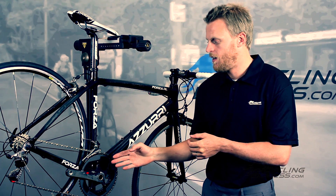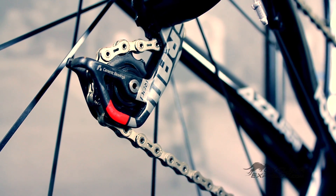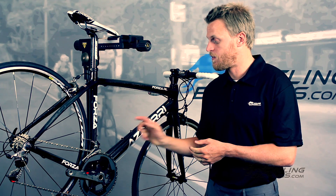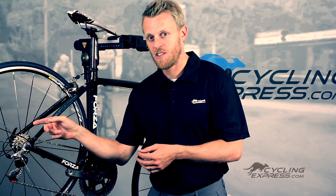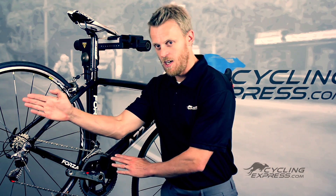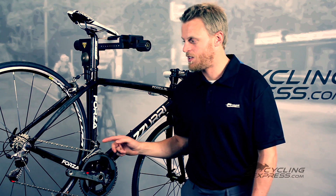Getting back to the groupset — some of the ways it functions compared to the last groupset are significantly better. The front derailleur shifts much better than the last one. You won't get any trim or rub in any position. You can be in extreme cross-chaining positions and still not get any rub on the front derailleur, as long as it's set up properly.